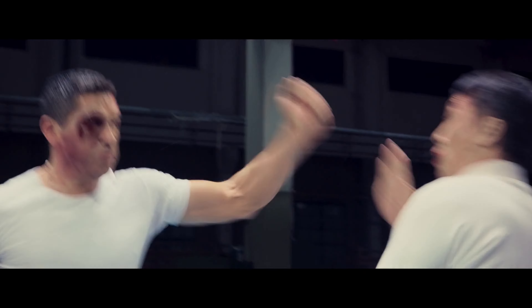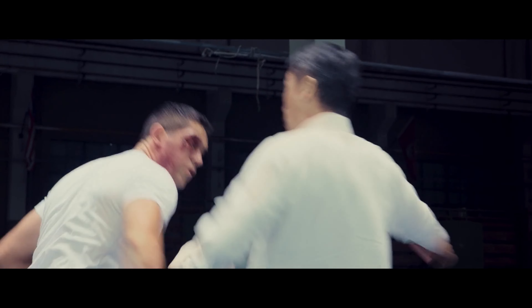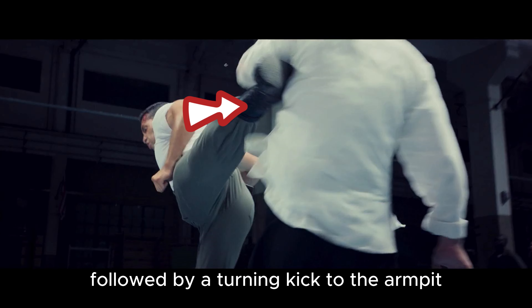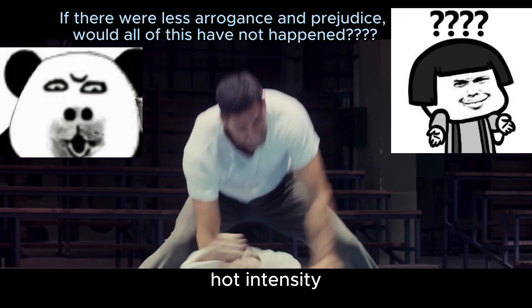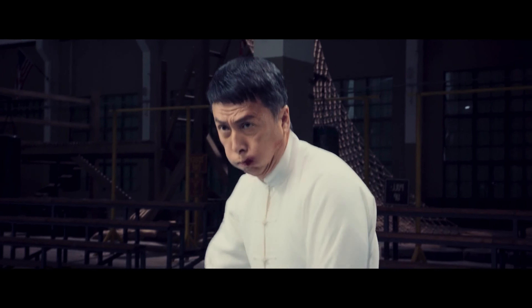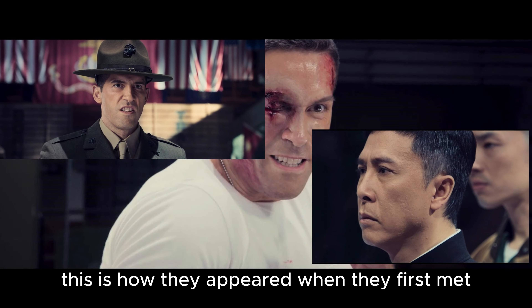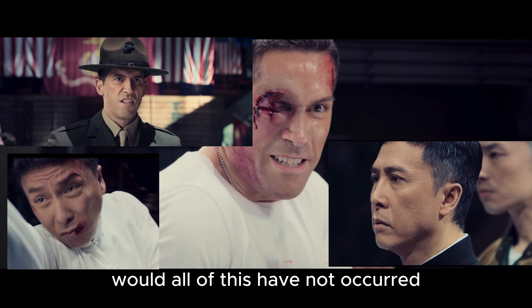Bent arm block. Killing neck hand. Hidden hand. Horizontal elbow strike to the head, followed by a turning kick to the armpit. The battle between the two reached a white-hot intensity. With every move being lethal, neither of them dare to hold back. This is how they appeared when they first met. If there were no arrogance, prejudice, and racial discrimination, would all of this have not occurred?